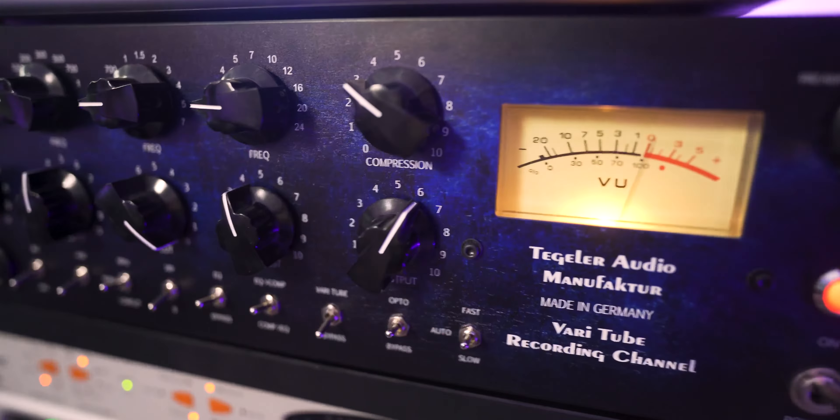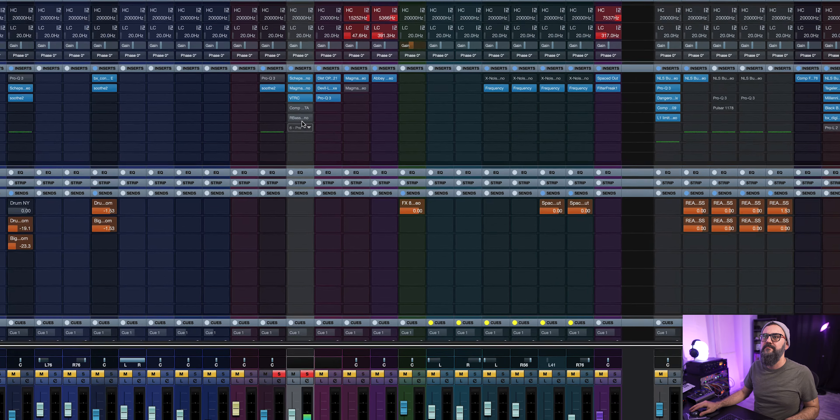Hey, what's going on, my friend? Chris Salim here from Mixdown Online. Let's jump in Cubase and let me have you listen to this bass right here.